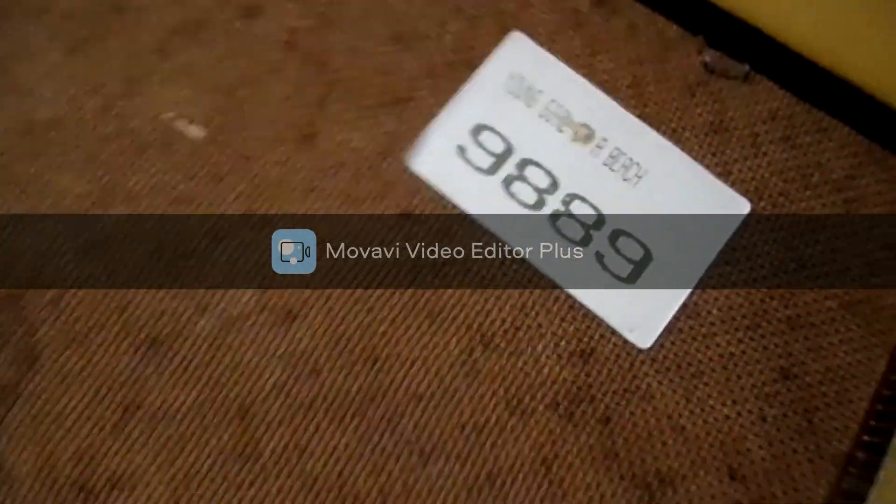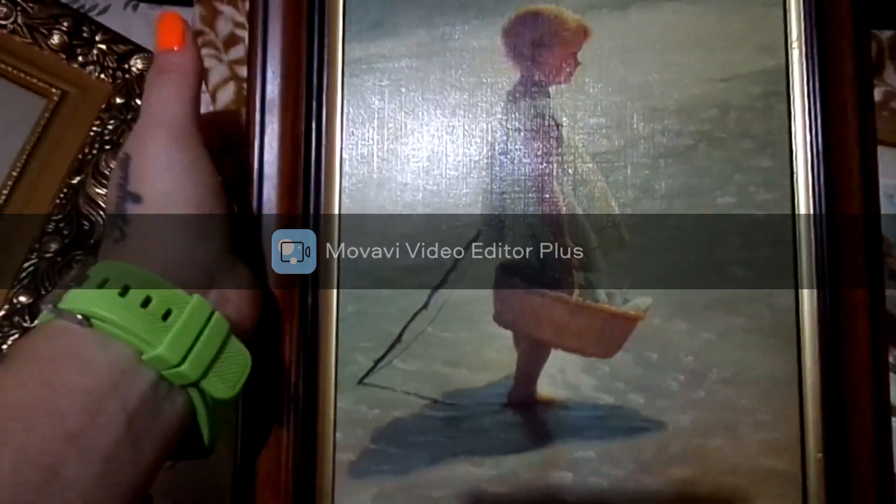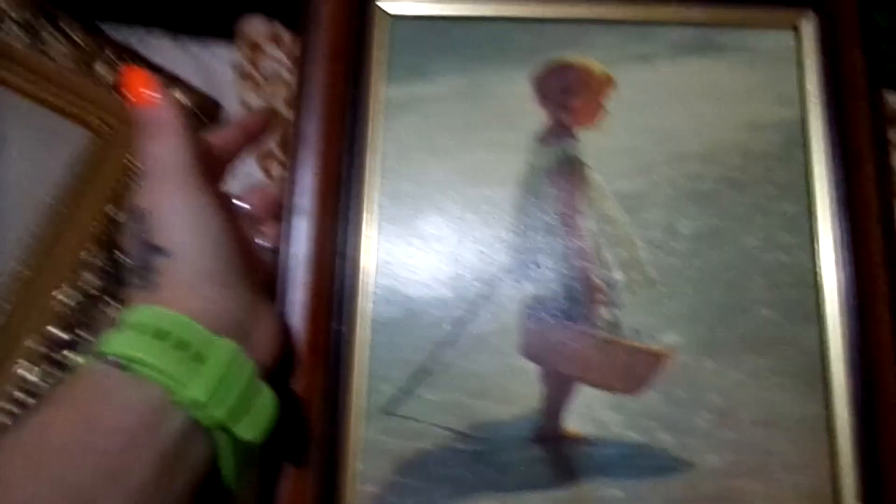I absolutely love this little girl print — it's a young girl on the beach, it was 2.49. The only thing I don't like is the frame, so I'm probably going to paint it.